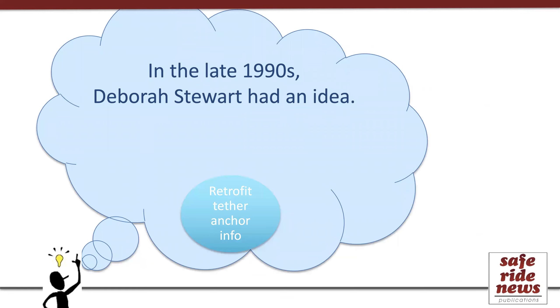To give you a little background, back when Latch was first being developed in the 1990s, the founder of Safe Ride News, Deborah Stewart, had a brainstorm. She was dedicated to helping families understand the value of tethering car seats, and so she was happy that all forward-facing car seat models would soon have tethers. But there was a problem because only the very newest cars at that time would have tether anchors. There was also an opportunity because most cars on the road at that time could be retrofitted with tether anchors to allow tethering. So she set about to make a resource that advocates could use to identify the tether anchor parts and educate caregivers about how to get them installed.